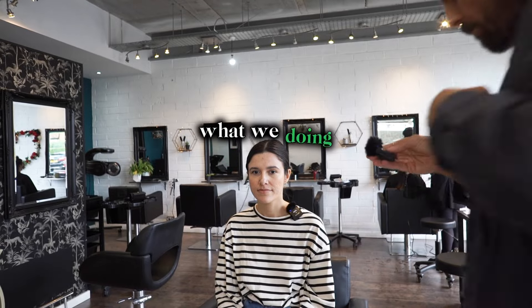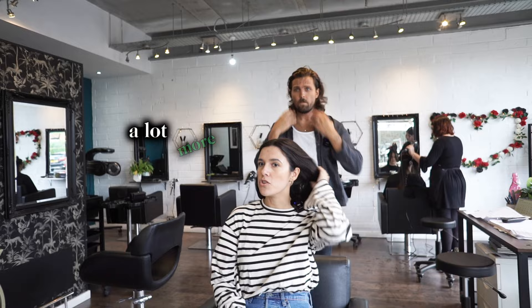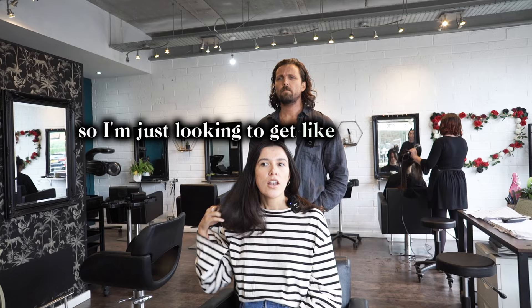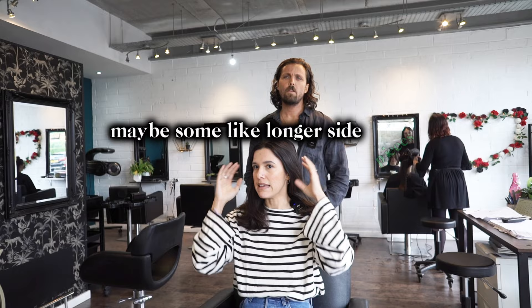So, what are we doing? I'm looking to get a lot more shape back in. I love the 90s blowout look at the moment. My layers have all grown out, so I'm just looking to get lots of layers, lots of face framing, maybe some longer side pieces — just whatever I can do to make it big and voluminous. 90s, yeah.